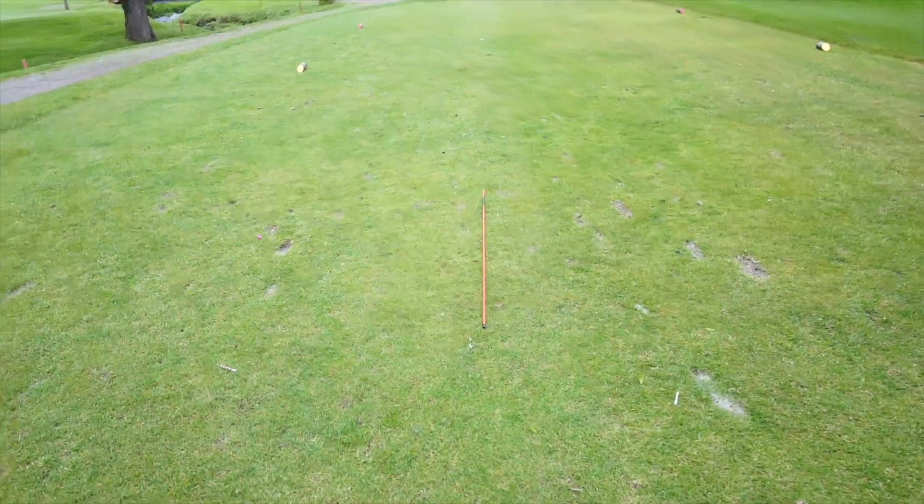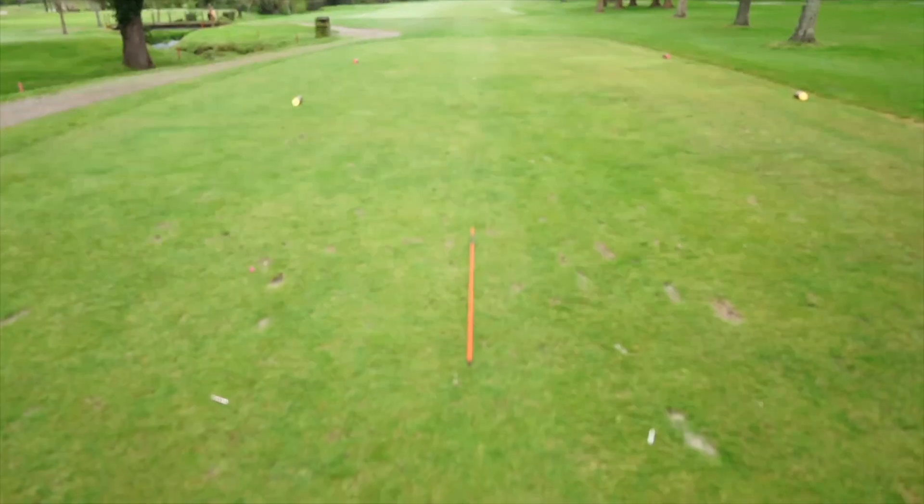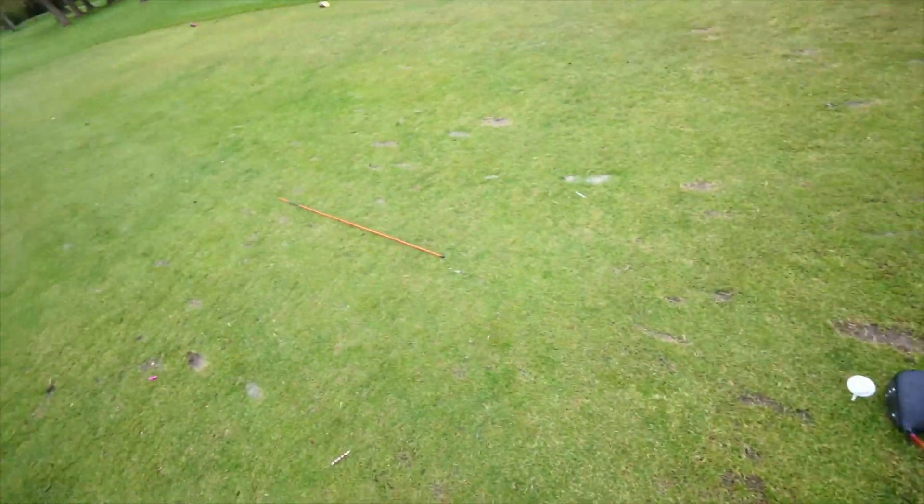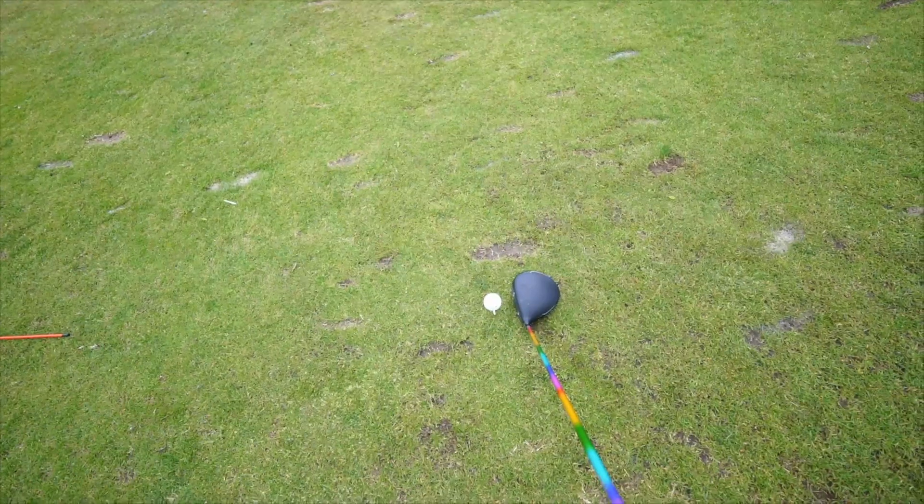All I've done is placed it in front of me on the ground where a straight start direction would be, and I'm now going to aim my face left of this because I want the ball starting left of that line and then cutting back to that fairway.